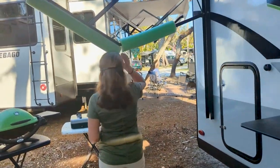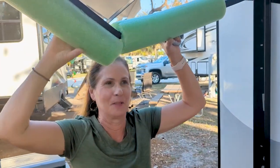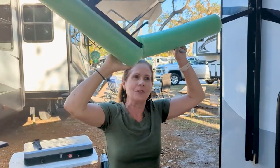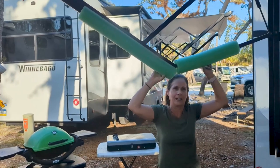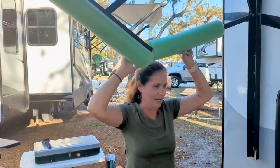I'm barely tall enough to reach it. My husband can really whack his head on the awning, so our rule is: you can't put the awning out without putting the safety covers on at the same time. That's rule number one — they save a lot of head bangs. I have scars to prove it.